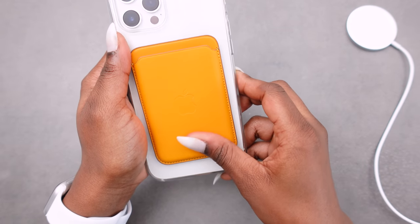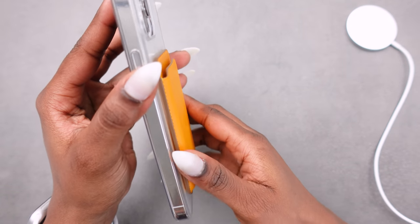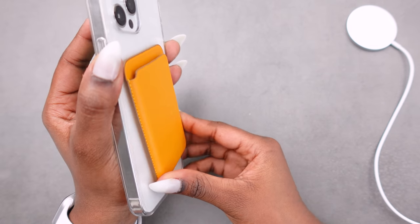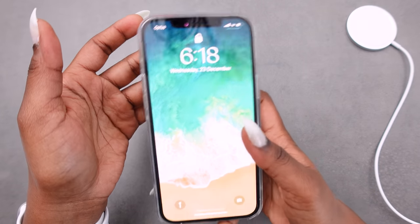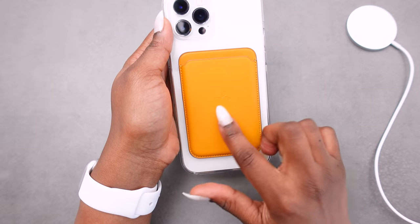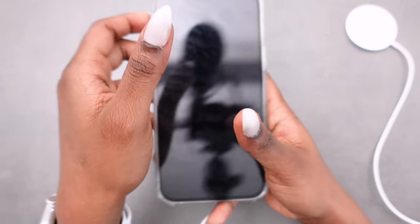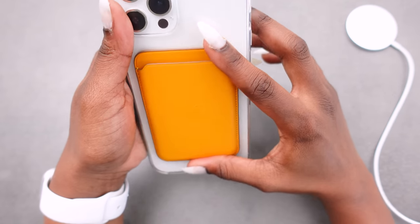It sits there pretty steadily — of course you can move it around, but I am putting a bit of strength to do this. It feels very steady even with my case on. It's not strange at all or too bulky. It still has that Apple logo just there, but we don't mind that at all, and it's looking good.